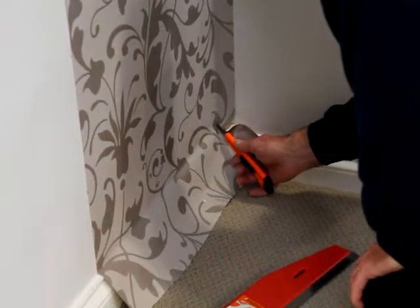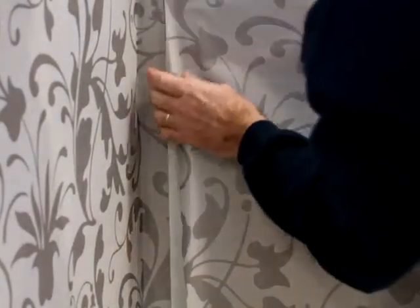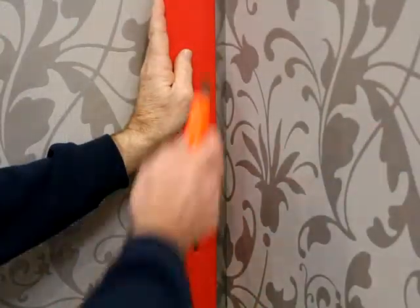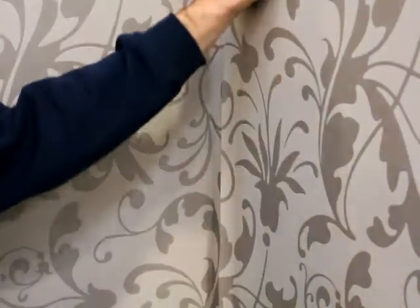Then trim your edges. When wallpapering around a corner you have to re-plumb the new wall and match the pattern up, overlapping one centimetre onto the previous length of paper. With a nice sharp tip on the knife, cut through both layers of paper. Now peel back the top layer of paper, take the bottom layer and peel this off, then lay the two cut edges together.